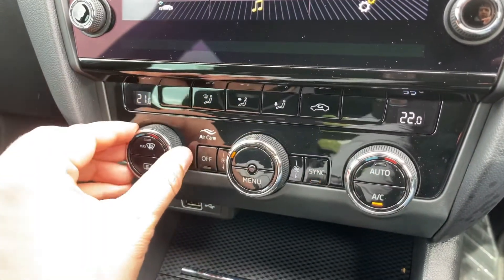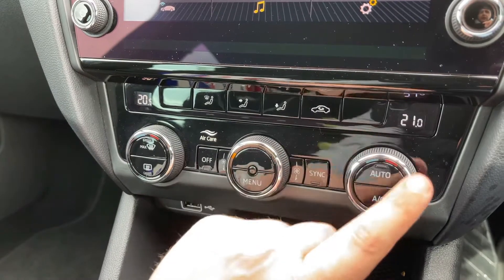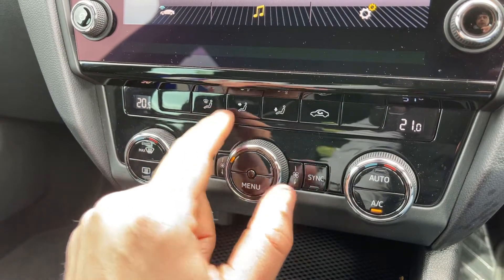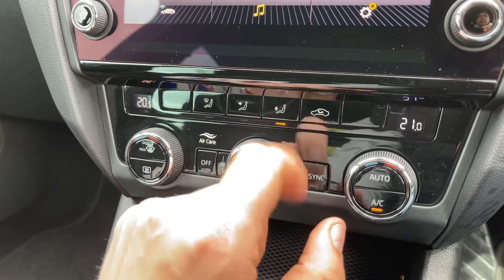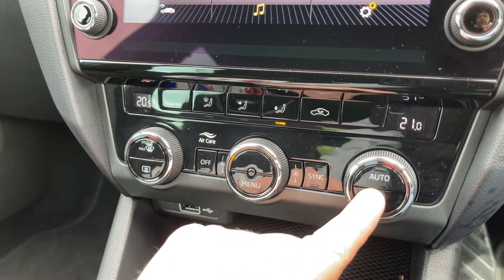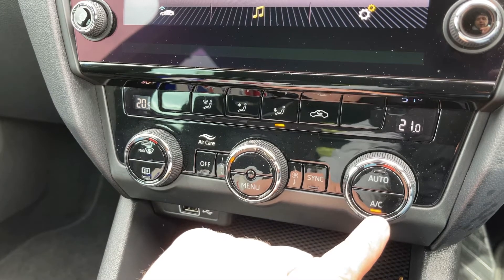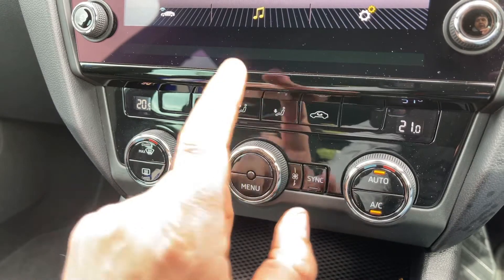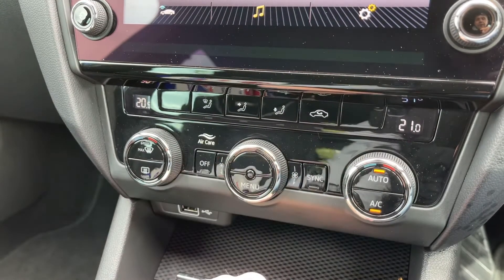Below that we have the dual zone climate control, so you can adjust the passenger temperature and the driver temperature independently. You can increase and decrease the fan speed and determine what direction you'd like the air to be distributed. Your air conditioning is on at the minute — you can turn it off and back on again, or hit auto and the car will take control of the air direction and fan speed to maintain the temperatures you've asked for.